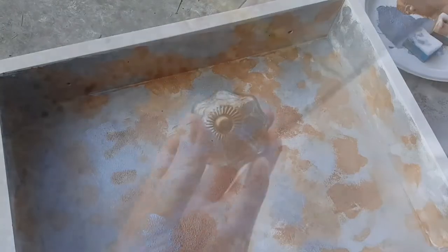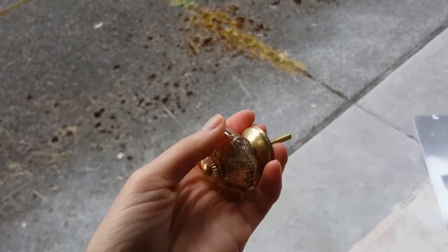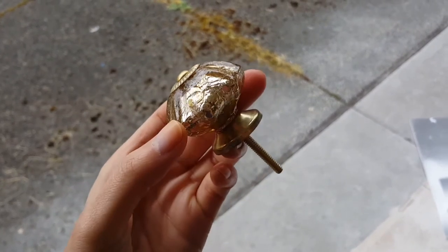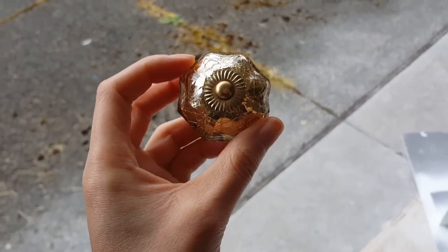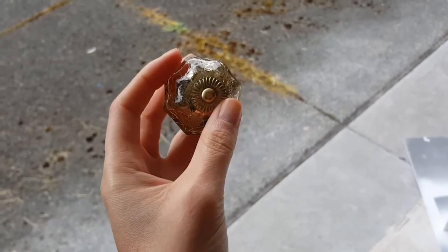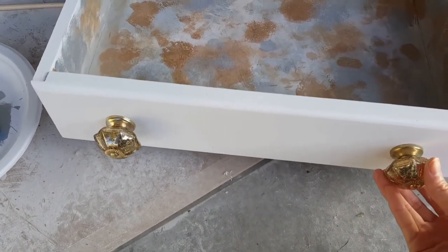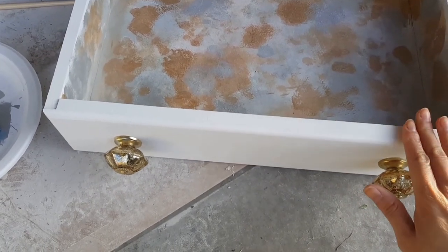I'm planning to replace the knobs on the dresser. I picked up four of these glass pull drawers - they're handmade in India, super pretty. I picked these up at HomeGoods and it was $7.99 for four, so I'm really happy with that. It's super quick and easy to install, and I feel like just the details on the furniture make it look so much different.